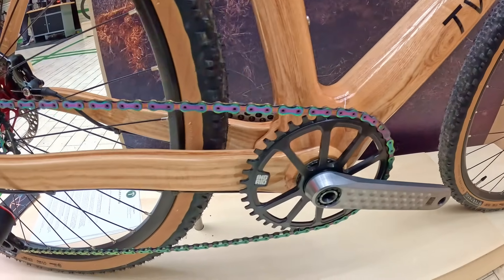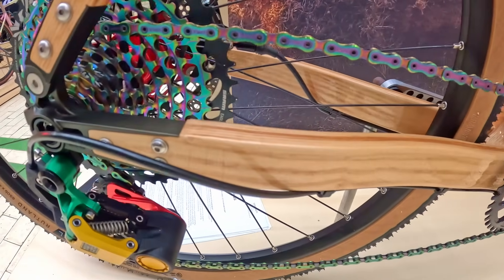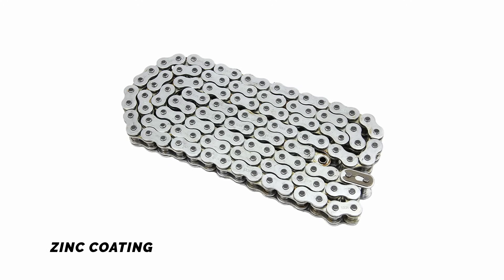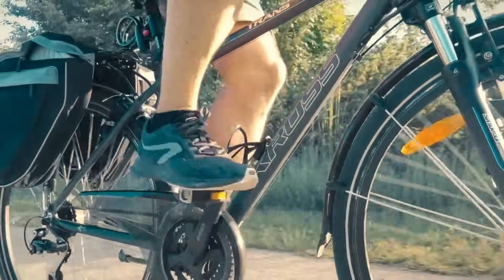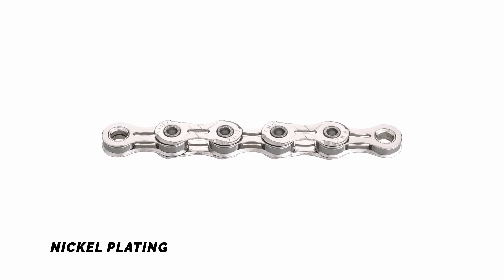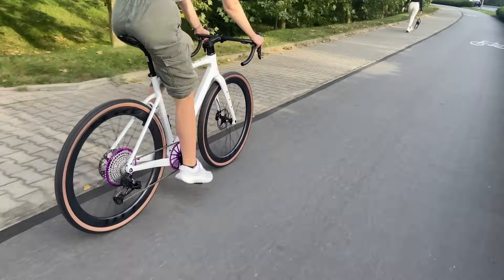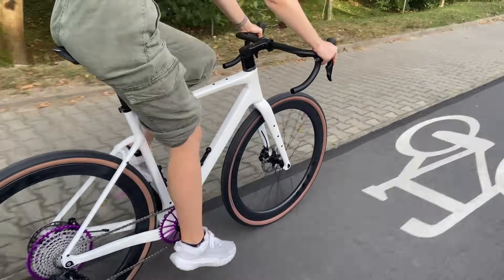Bicycle chains are often treated with various coatings to improve performance, extend durability, reduce friction, and resist corrosion. Zinc coatings are typically found on entry-level chains, providing basic protection against rust and corrosion, especially in dry conditions. Nickel-plated chains are widely used on mid-range and high-end bikes — this shiny silver finish offers improved corrosion resistance, is easy to clean, and adds a modest degree of surface hardness.